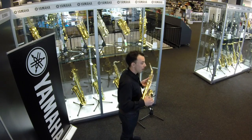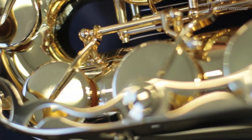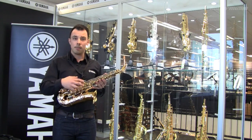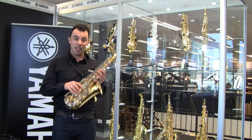Both instruments feature our low B C# connection, which is a new design. It's something a technician will adjust at the point of setup or servicing, and it means this part of the instrument stays well adjusted, the pads seal, and it makes it really easy to play.